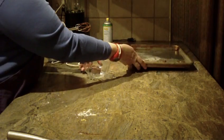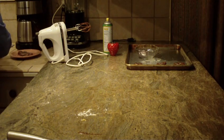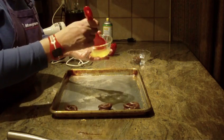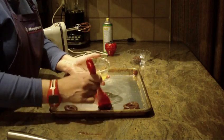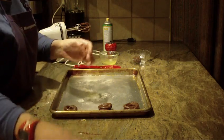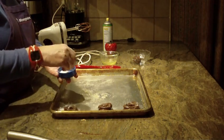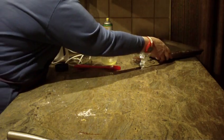Before you put them in the oven, take some egg white, beat it, and with a brush cover the tops of the cookies — this gives the cookie a shine so it resembles a pretzel. Then sprinkle some coarse sugar on top of the cookie pretzels before baking.